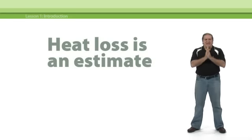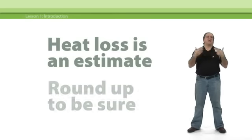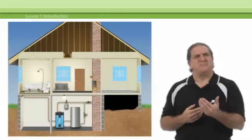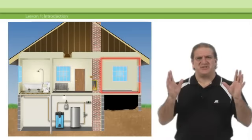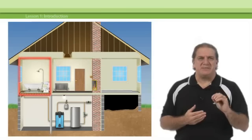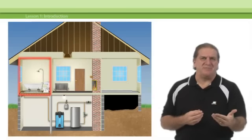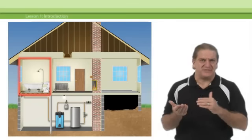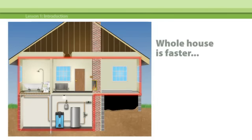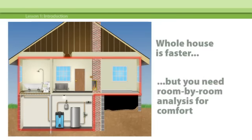You can go to great lengths to be as accurate as possible, but you'll get acceptable results by simply rounding up your calculations. It's also important to do a room-by-room heat loss analysis, not just an analysis for the whole structure. A room-by-room analysis will enable you to adequately size the heat emitters — baseboard, radiators, radiant floor heat, etc. — for each individual room. A whole-house heat loss is faster and simpler and will help you size the heating plant, but it doesn't help you much when it comes to making each room comfortable.